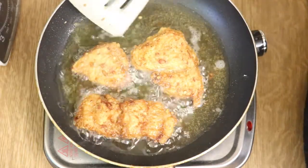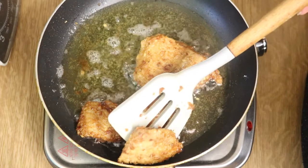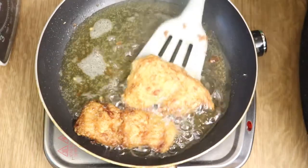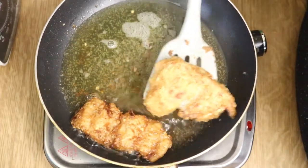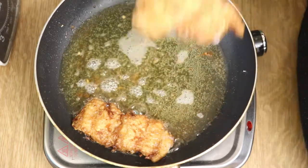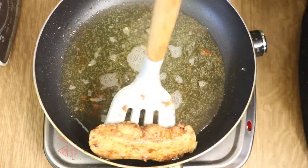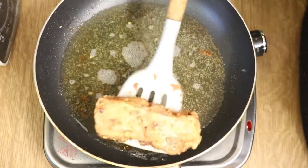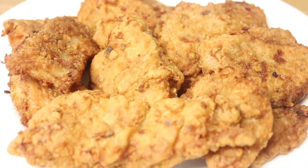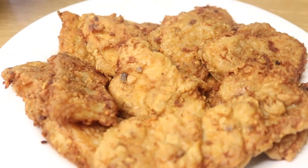There you have it — perfectly browned and perfectly crunchy. I'm taking it out onto a dish lined with some kitchen towel just to absorb any extra oil. Fry the rest of the pieces similarly. The fish is all ready! If you give it a try and like the video, give me a thumbs up, comment below, and subscribe to my channel. Thank you for watching, bye!